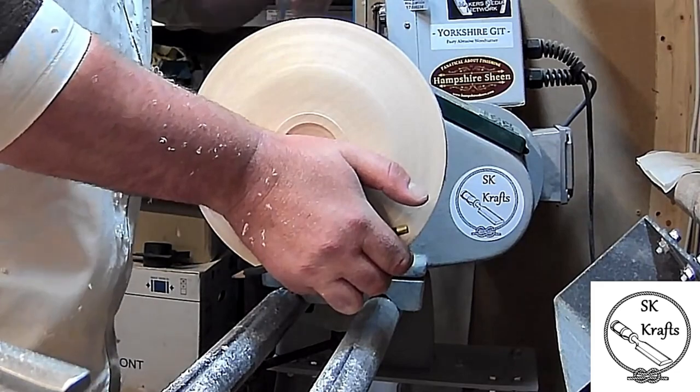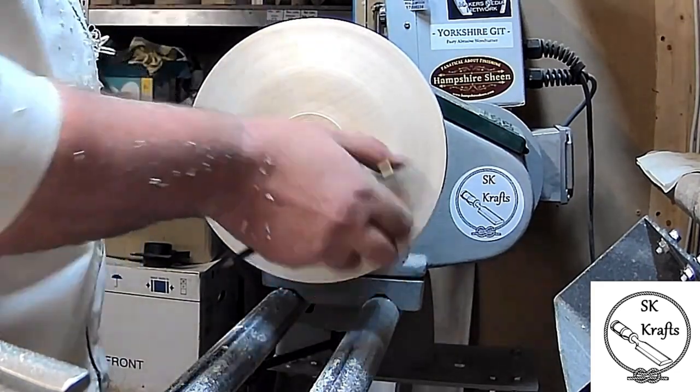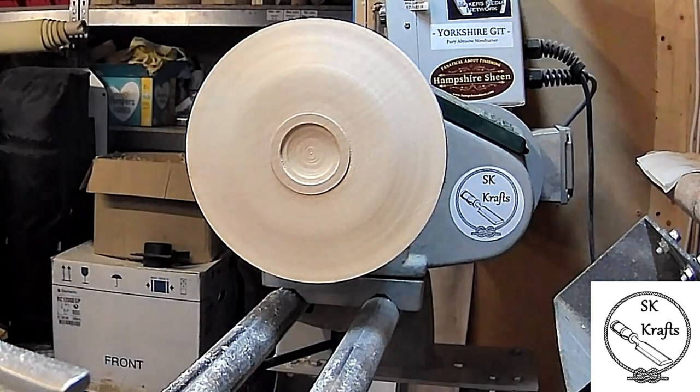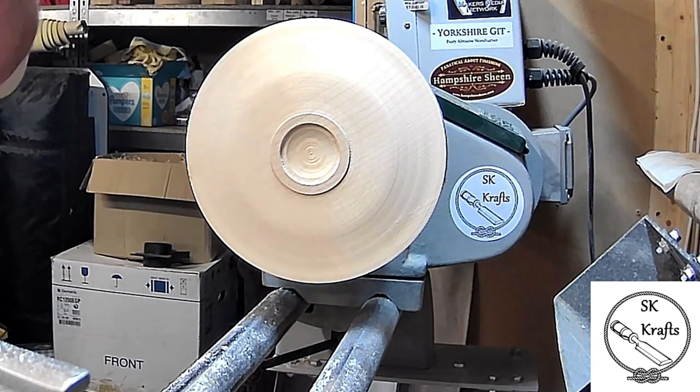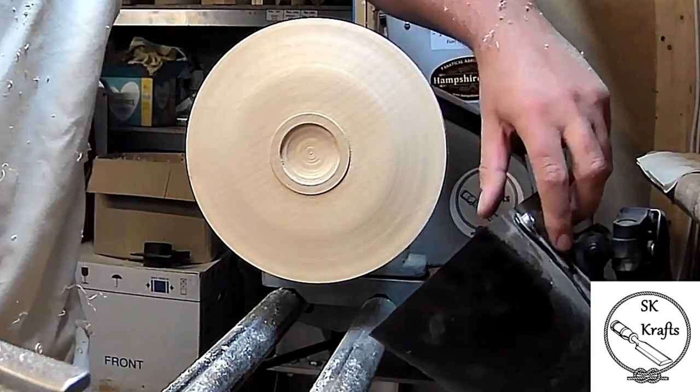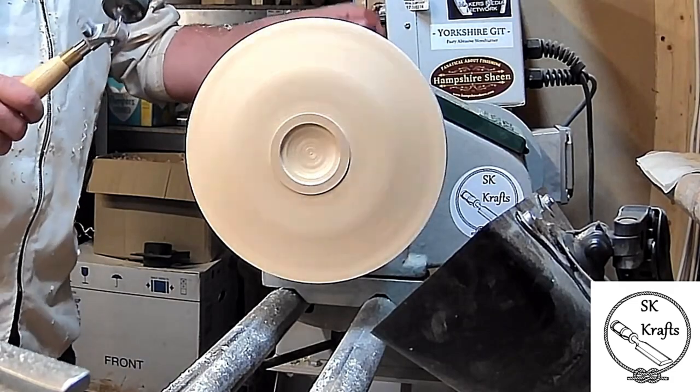I'll give it a bit of a sand up and we'll get some colour on it. I'm going to be sanding this from 120 grit through to 400. The reason being is we can't put Yorkshire grit on it because we're going to be colouring it.